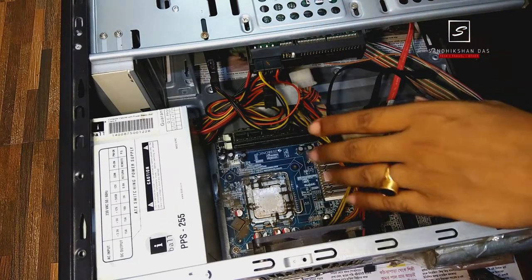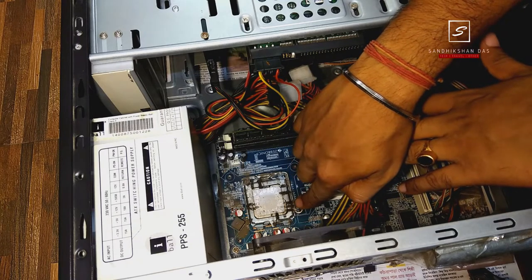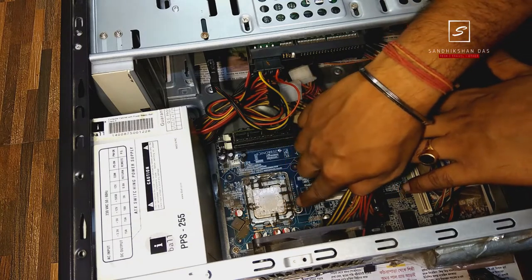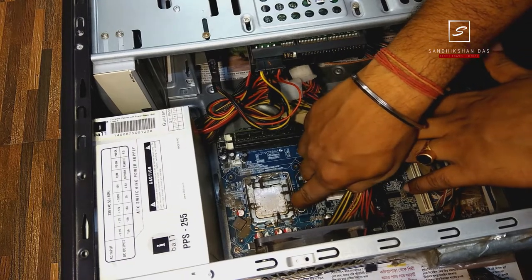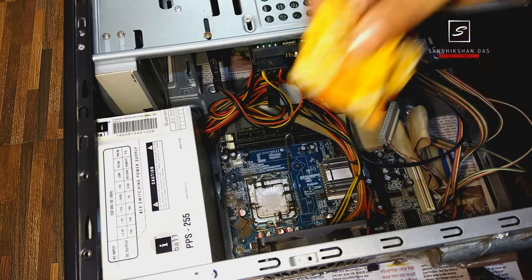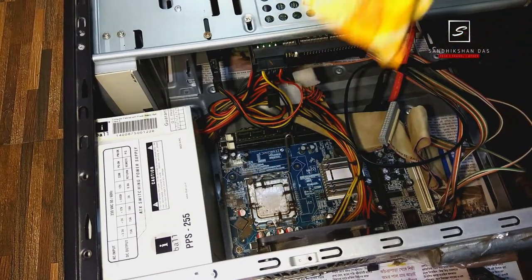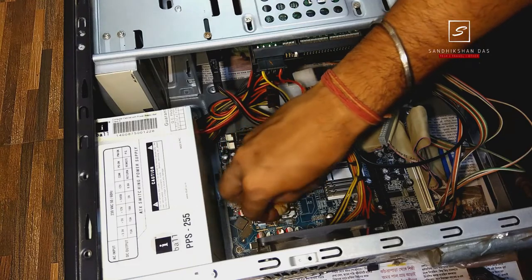Now before installing the new cooler fan, you can see there is previous heatsink paste still present with a lot of dust on the processor around it. Just clean it. Take a small piece of cotton cloth and clean very carefully so that the cloth doesn't touch any tiny components of the motherboard.